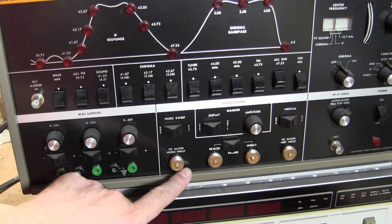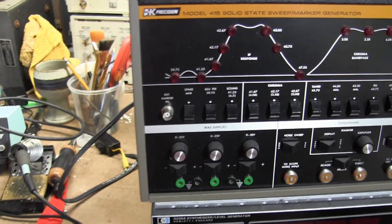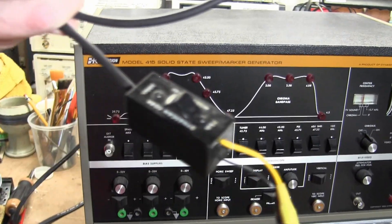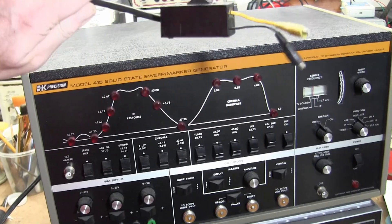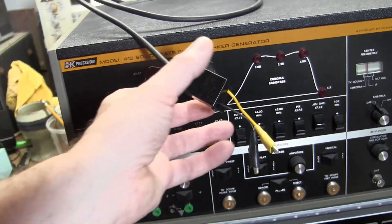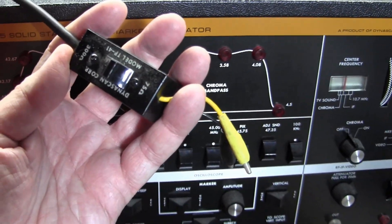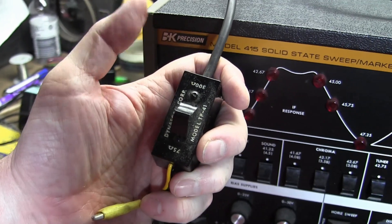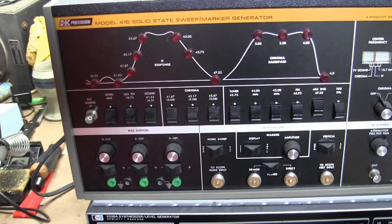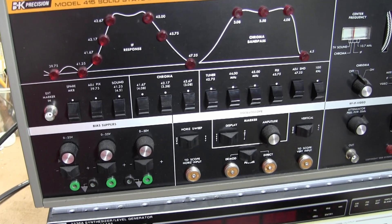You can swap those out to BNC pretty readily, and they do use BNC for the output and the external marker — go figure. Something else to consider is on this vintage piece of equipment, and a lot of other vintage sweep generators, they have some specialized cables and probes. If you want to get one of these, really try to get one that has the probes. They're not too hard to make up on your own, but it's nice to get the originals. The RF out can be set to 75 or 300 ohm termination, and the DMOD probe has a crystal diode in it to rectify the RF into DC.